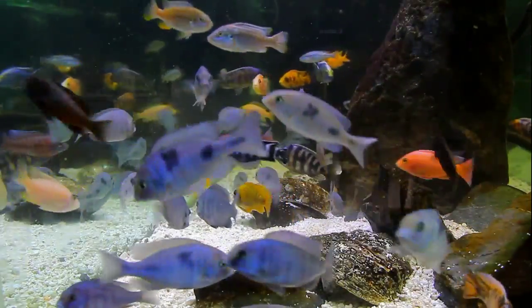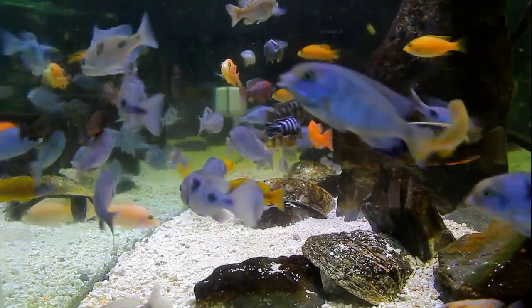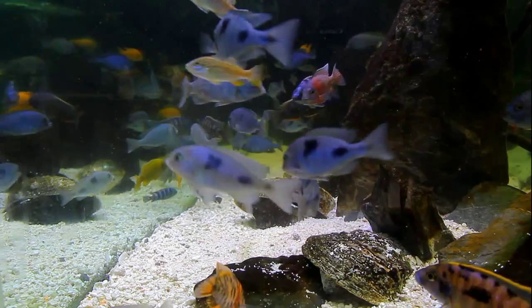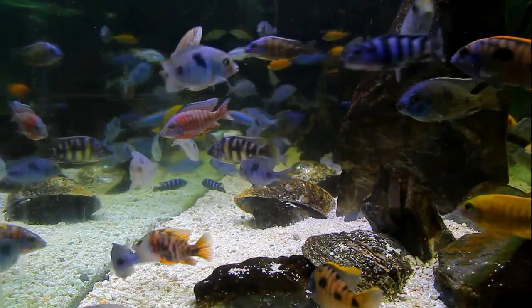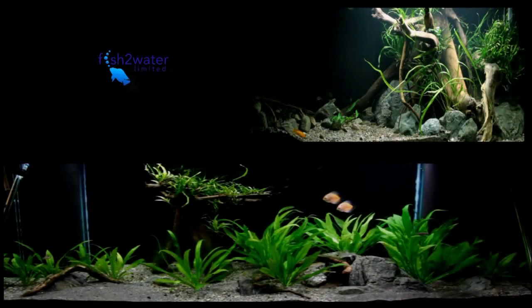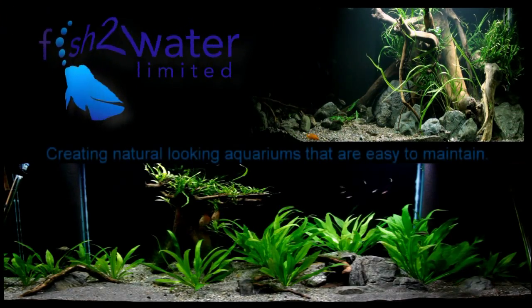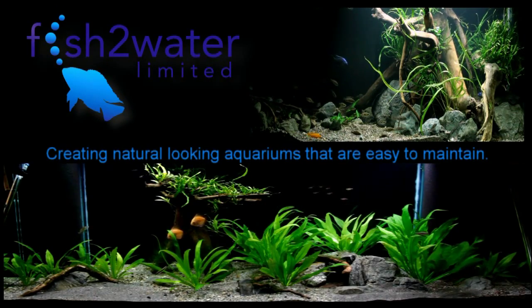As you can see, this aquarium is well on its way to looking as good as it can. The fish are happy, healthy, and vibrant — they're getting a bit of a snack right now and my job is going to be done. It's almost time to have a beer and just check it out — creating natural-looking aquariums that are easy to maintain.